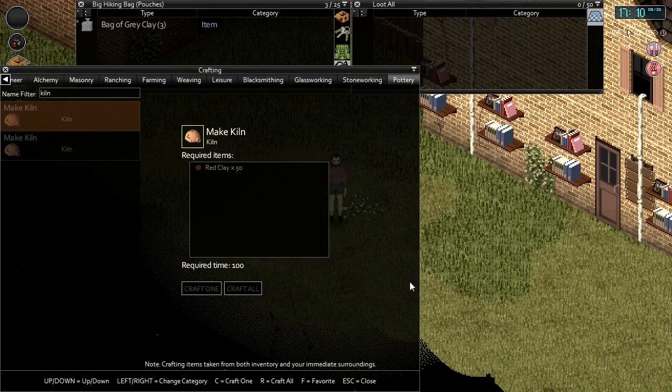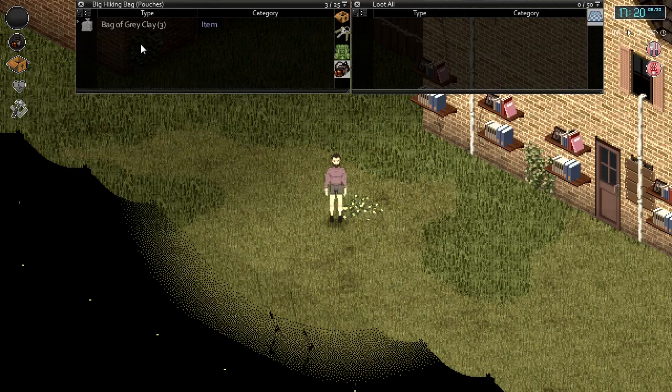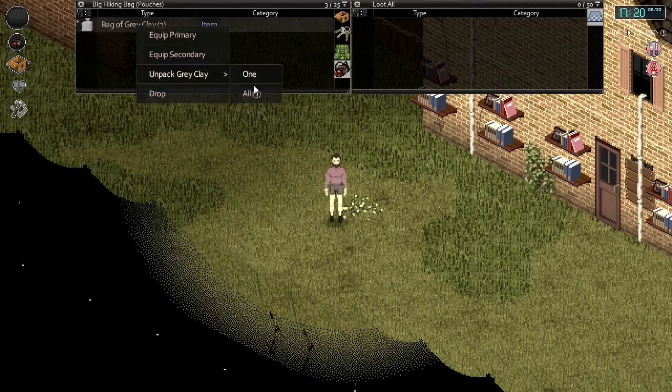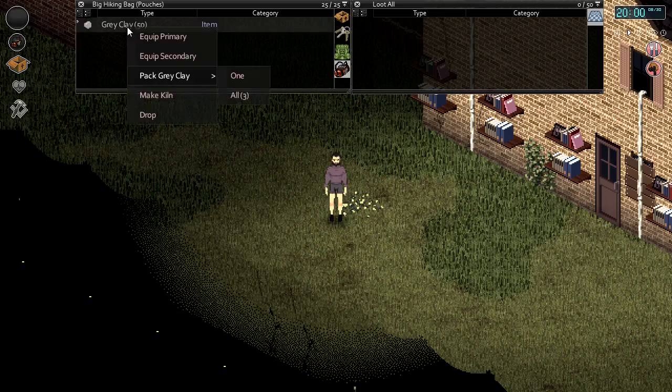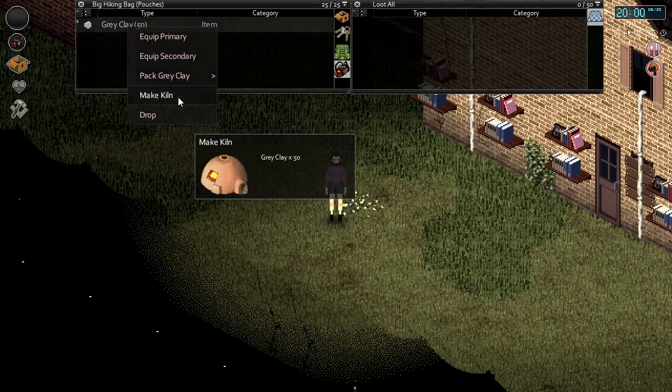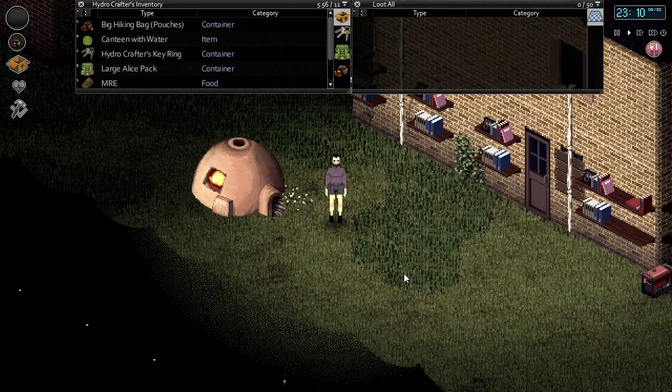To make the kiln we're going to need either 50 red clay or 50 gray clay. We have three bags of gray clay here, each containing 20 gray clay, so let's go ahead and unpack these. Now that we have the 50 gray clay required, we can just right click on the clay and go ahead and make kiln. This will work the same if you have 50 red clay. And here we have our kiln.